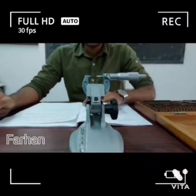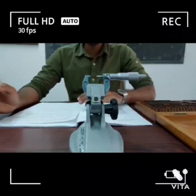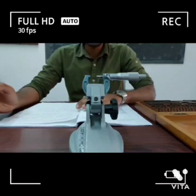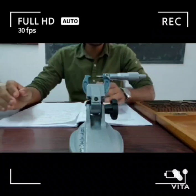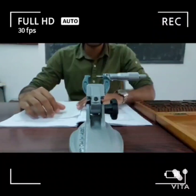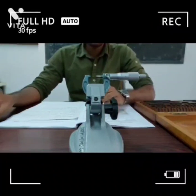Good day to all. Welcome to DSCE 3rd Semester Automobile Engineering. We welcome you to Mechanical Measurements and Metrology Lab. Here we are Farhan with Fadhil and Varun. We are going to be conducting the experiment: calibration of external micrometer. Without further delay, let's start the experiment.